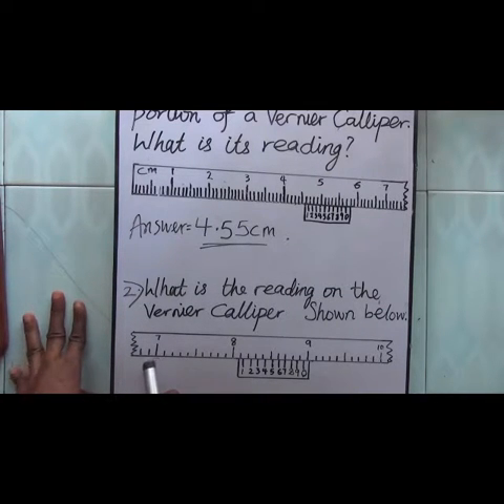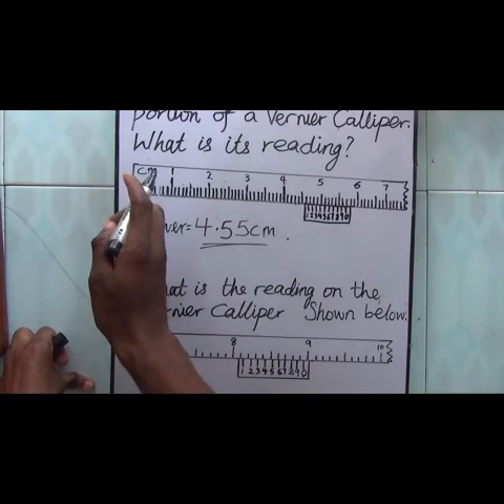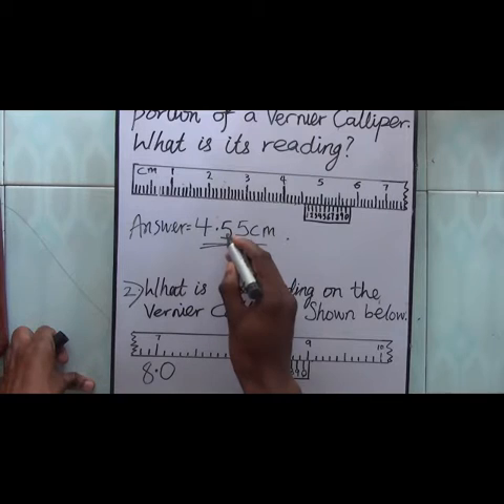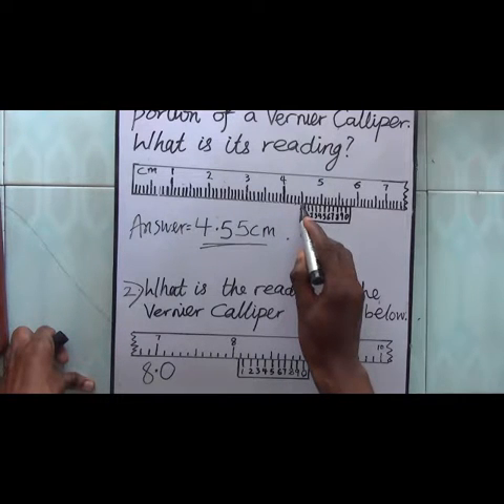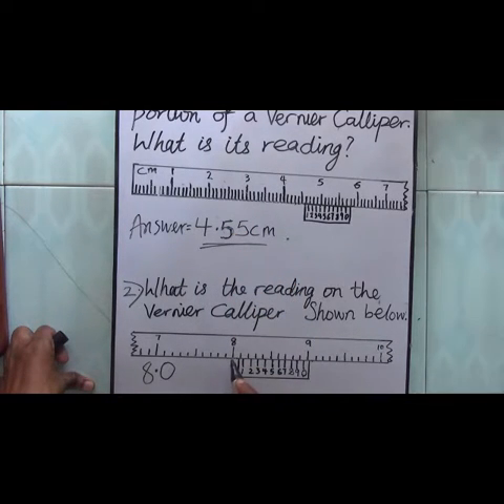On the main scale, we have 7 and then 8 — we have 8 centimeters. Note that centimeters is normally indicated at the beginning of the main scale, but it has been cut off here. So before the vernier scale we have 8. There are no smaller divisions before the vernier scale — none of these divisions come before it — so we write 8.0. Unlike the first question where after 4 we had divisions 1, 2, 3, 4, 5 giving us 4.5, here there are no smaller divisions before the vernier scale, so we put 0.